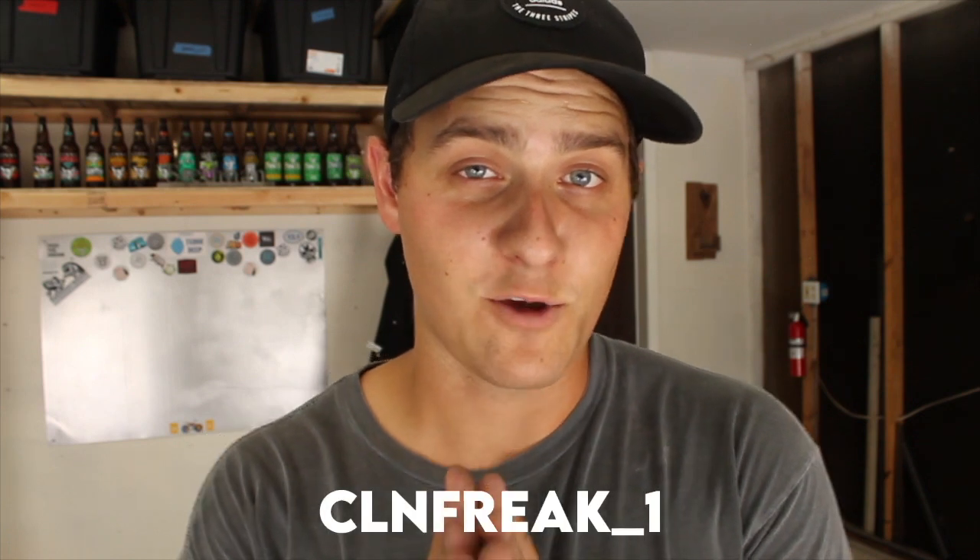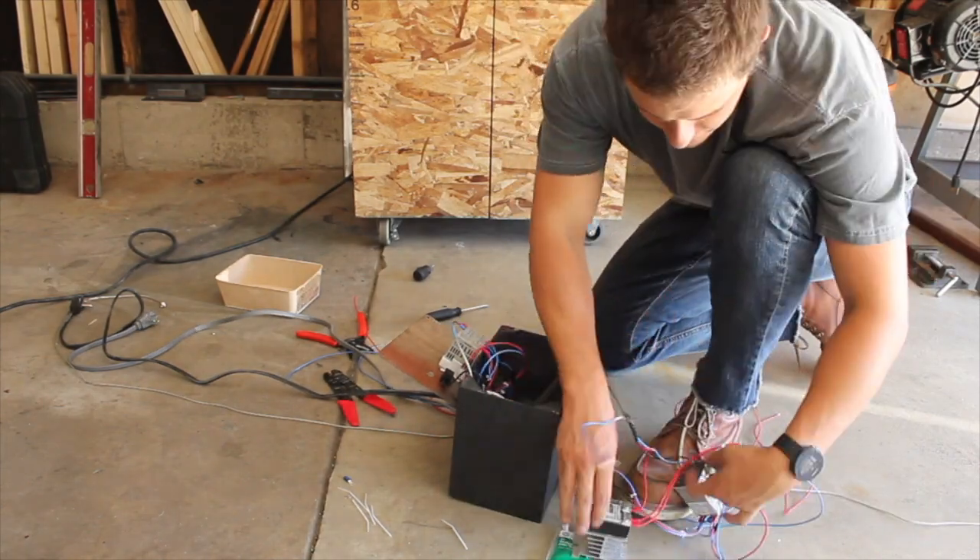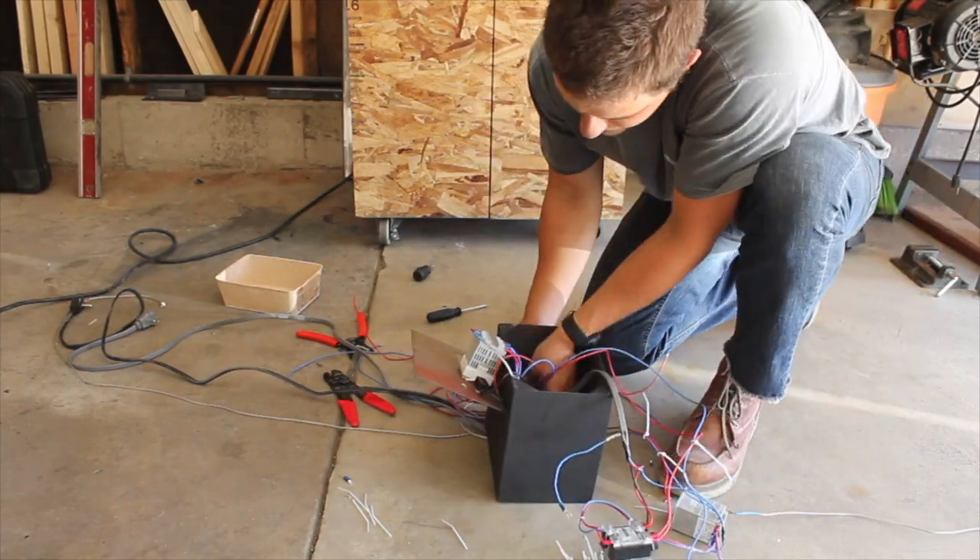I need to give a huge shoutout to one of my subscribers, clnfreak1, for helping me with this and just being patient with all of my DMs about electronics and my overall noobness. With the electronics all finally working, I got them all hooked up and put into the electronics box.